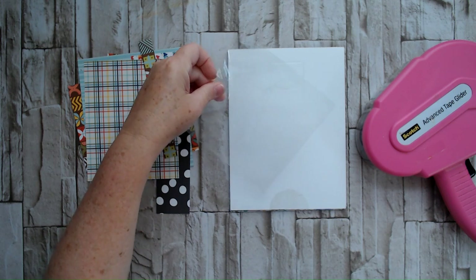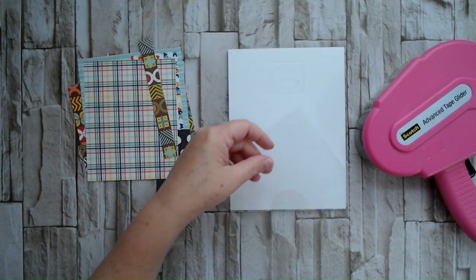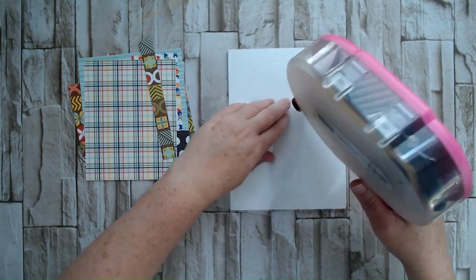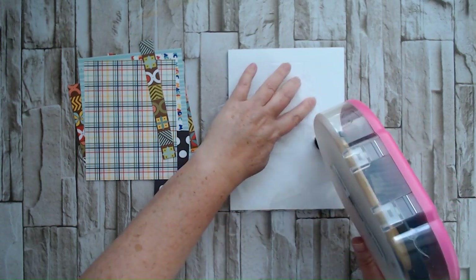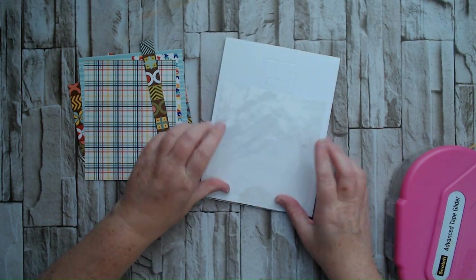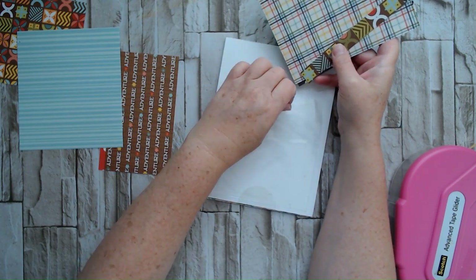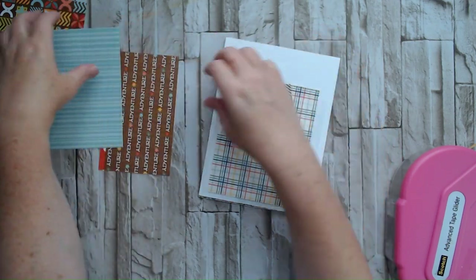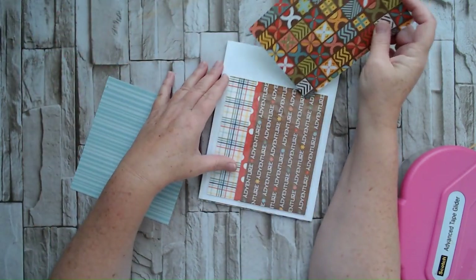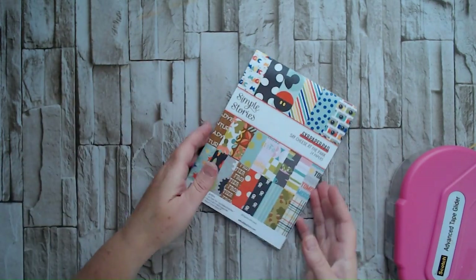This is just a loose piece of packaging from like a sticker sheet or something. When I'm done with these, I just stick them in a drawer beside me if they're still in decent condition. I cut the messy piece off, add some adhesive to it, and stick it on the back of this paper pad. I do this with my six by sixes and my six by eights. That way I can tuck my smaller scraps into that pouch — they're not loose and falling all over the place. Just a little pocket for my scraps.